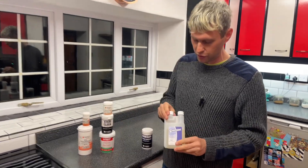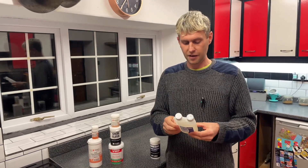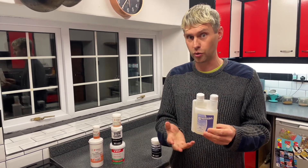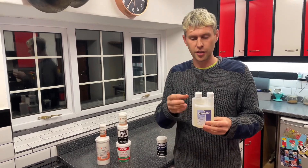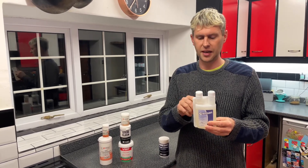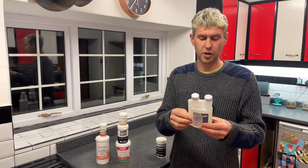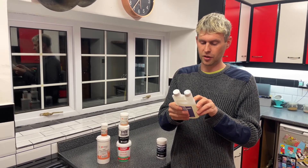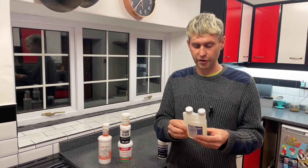Then we've got this one in a bottle called ChemSan — this is the only liquid one we've got. It's phosphoric acid-based and really, really concentrated; if you get it on your skin it will cause burns, so it has to be respected. You use it diluted in a very weak solution — about 10 ml to 5 litres.